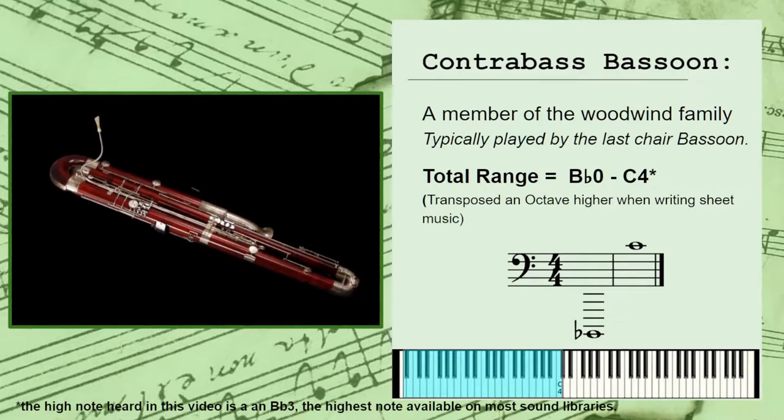Let's talk about the contrabass bassoon. The contrabass bassoon is a member of the woodwind section in the modern orchestra and is typically treated like an extension of the bassoon. Usually performed by the second or third chair bassoon player, the contrabass bassoon has a staggeringly low range of Bb0 to C4 — that's the Bb just over an octave below low C, all the way up to middle C. To make this range easier to read, it will be transposed an octave higher when written as sheet music.